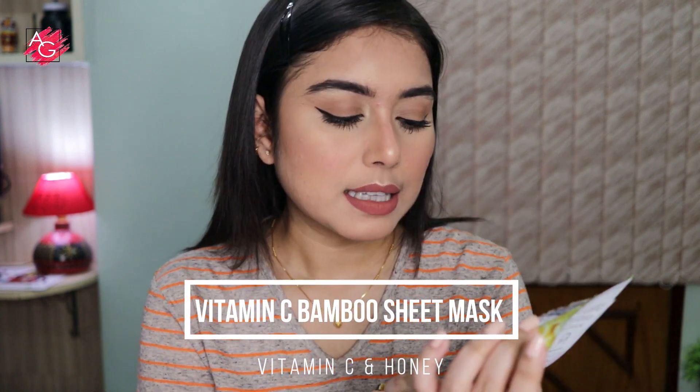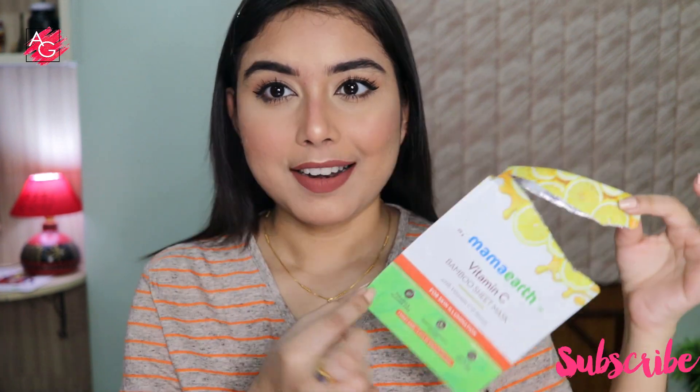Hi guys, I hope you are doing well and welcome back to my channel. In today's video I am going to be reviewing the Mama Earth Vitamin C Bamboo Sheet Mask that has vitamin C and honey in it.